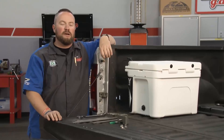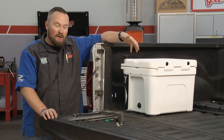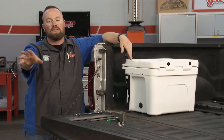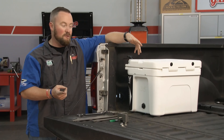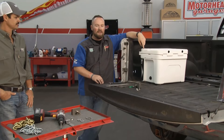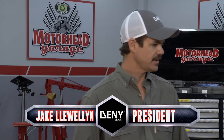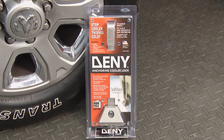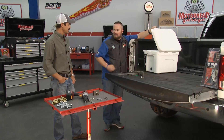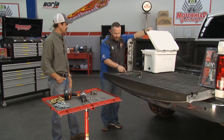Welcome back to Motorhead Garage presented by Dustless Blasting. We hate thieves around here, and any product that makes their lives more difficult is something we really love. High-end coolers are a thing these days — people take them out on the trail, on job sites, and they keep stuff fresh and cool for sometimes days on end. But they're also targets for thieves because they're worth a bunch of money. Deny Locks has come up with a product that will help you secure your cooler. It's easy to install, and I've got Jake from Deny Locks here. Man, how did you guys come up with this?